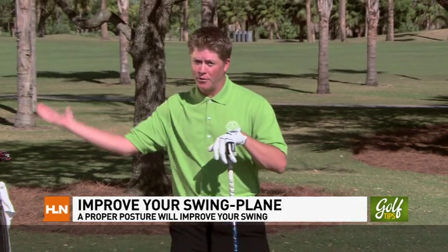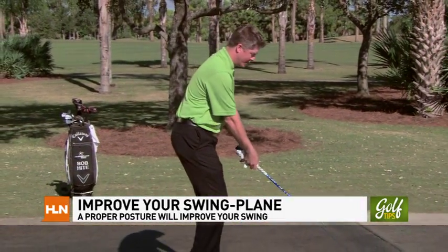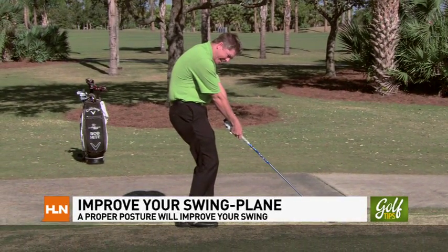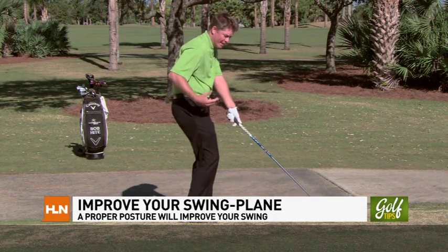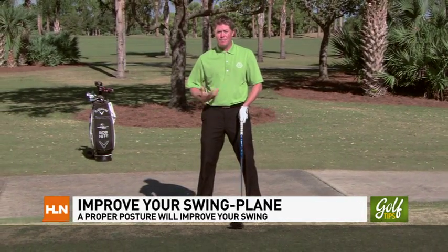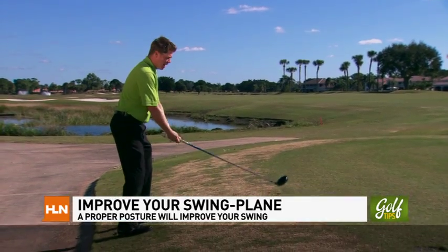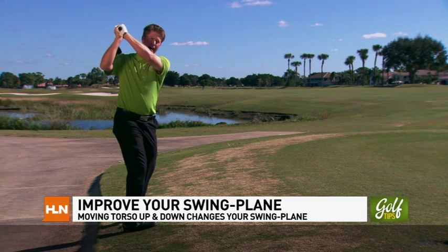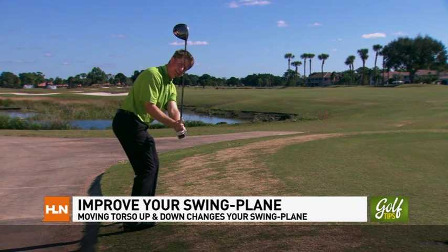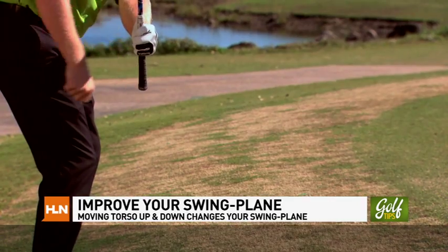I'm Bob Hite with the David Ledbetter Golf Academy here at PGA National Resort & Spa, the home of the Honda Classic. Today we're going to discuss how to improve your swing plane. The swing plane is facilitated by our posture. The most common fault I see is a rounded spine angle, typically when we inherit lower back issues. This makes it very difficult to rotate the body, so the body instinctively mobilizes either laterally or vertically. If you have this tendency of raising up out of your original posture, the only way to recover is to revert back down, which consequently steepens your downswing plane, indicated by the butt end pointing down to your feet.